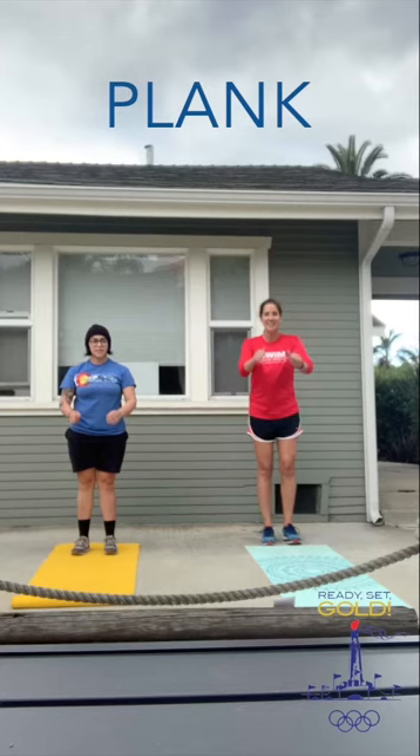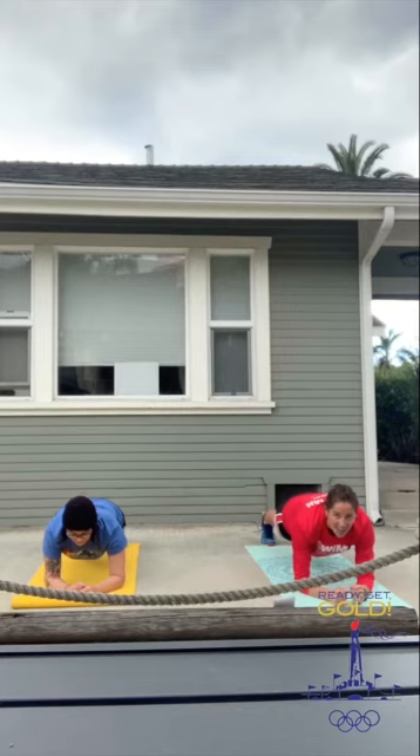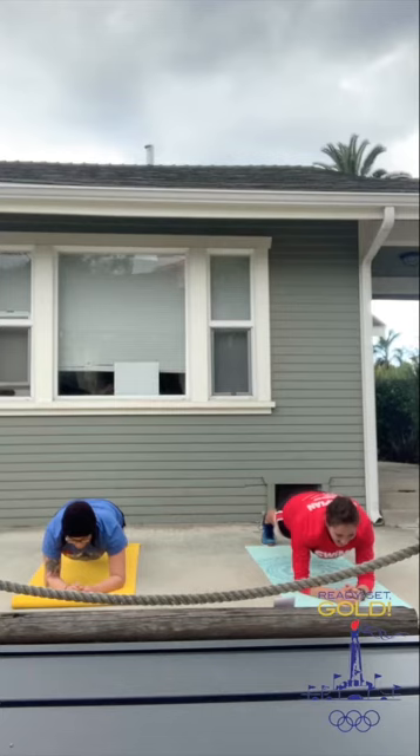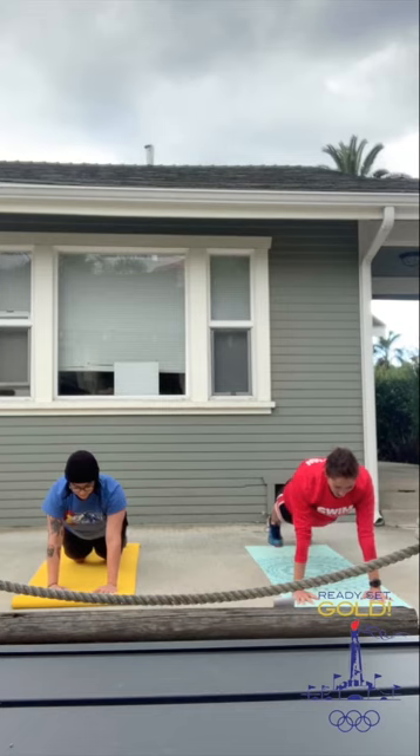First exercise: we are going to hold a plank for 45 seconds. You can do your plank up on your hands or you can lower yourself down to your elbows — it's totally up to you — but make sure that you're not putting that booty up in the air. Make sure that you are holding it still. You can even change it up: stay on your elbows, go up for a bit. If you need to, put your knees down, but make sure you're trying to hold as still as you can.